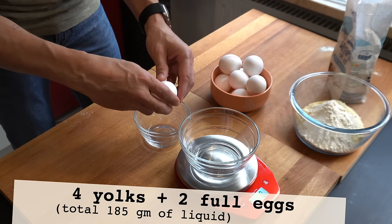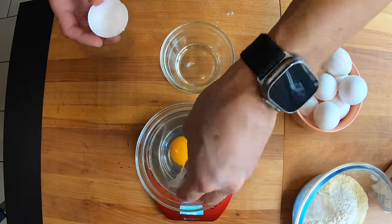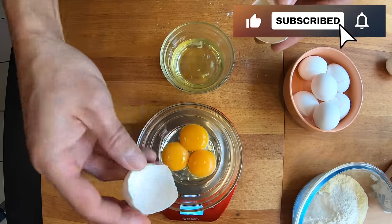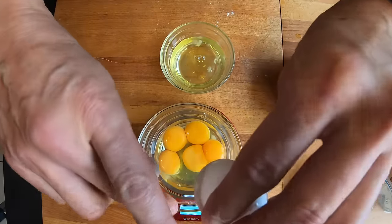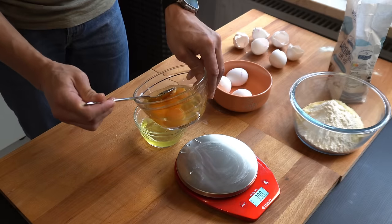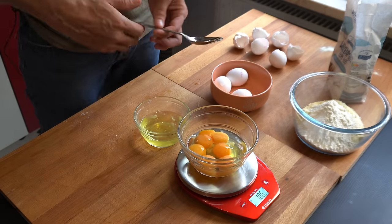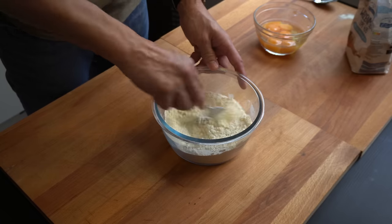I'm splitting here the first four yolks from the egg whites, and now the two remaining eggs. Remember, here we need 185 grams of liquid, a bit of salt, and then we mix it.